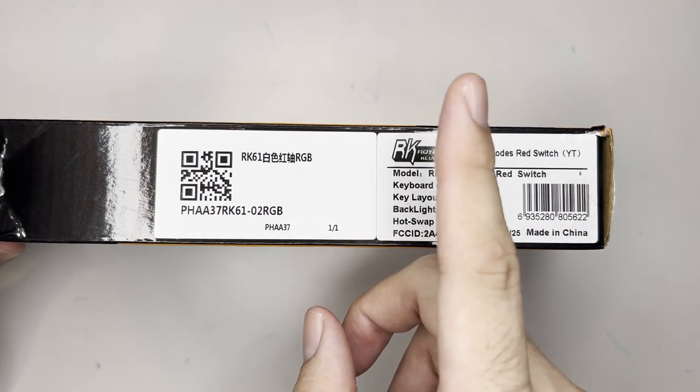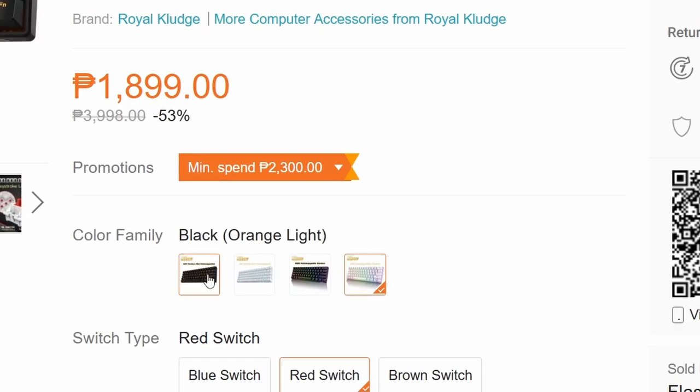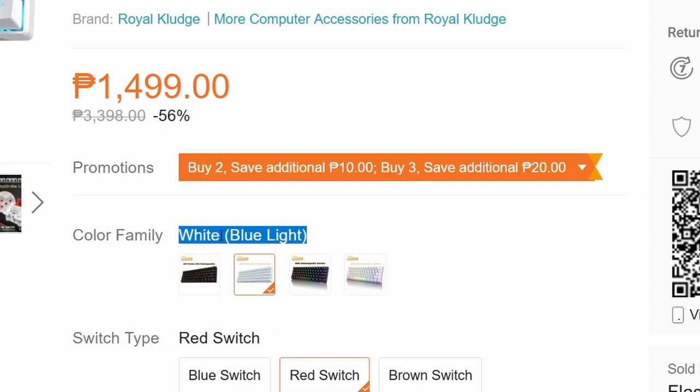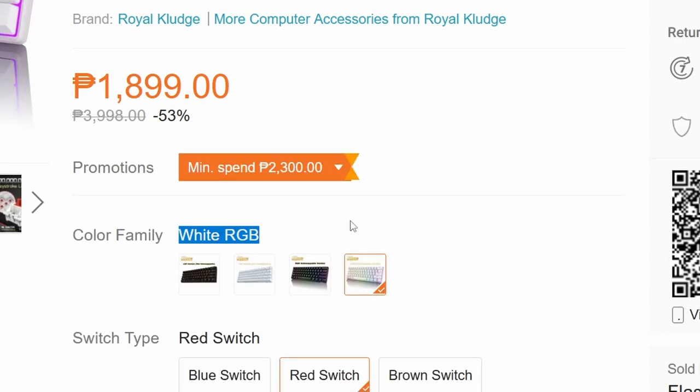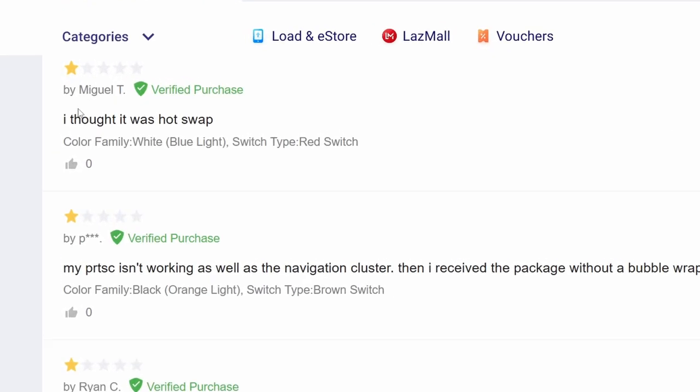The first thing you need to know is that there's another version of the RK61 which has single lighting — so it can be blue or orange — but it only has one color, it's not RGB. Another difference is that the switches are not hot-swappable on the single lighting version. Here on the RGB, it is hot-swappable, and I think it's worth the price difference.